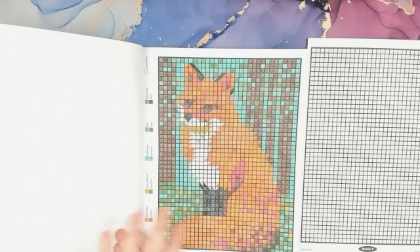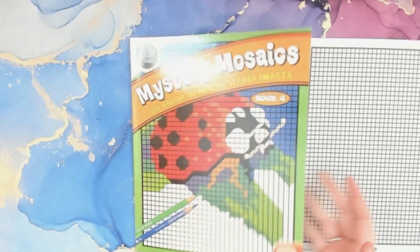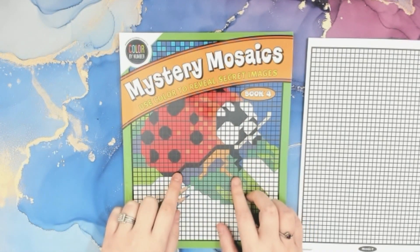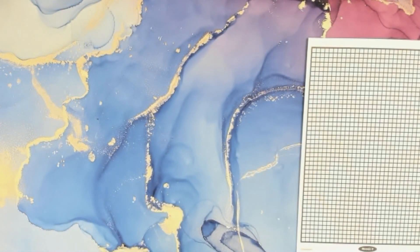This is the only picture I've colored in this book — a cute little fox which I love. Tonight I'll be using a variety of different markers. This book was purchased on Amazon so if it's still available I will link it down below.